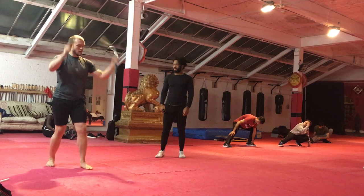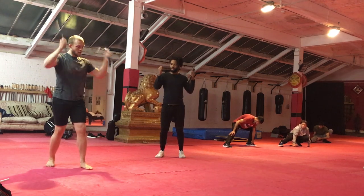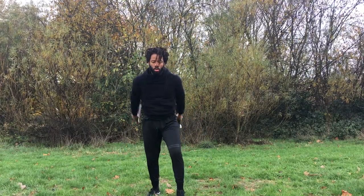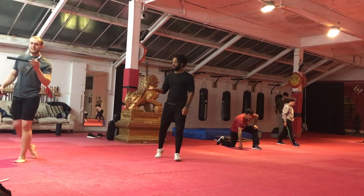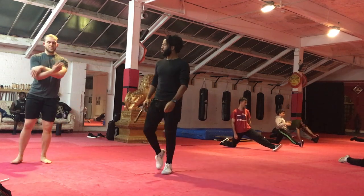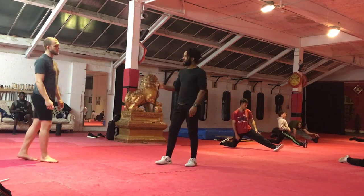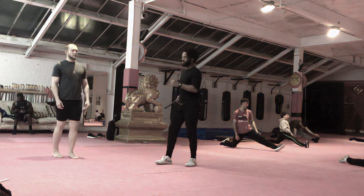This last nunchuck technique pertains most directly to jump rope training: it's a double spin as you bring the nunchucks down, and a double spin as you bring them up — you need really quick and smooth wrist work for this. Those are three nunchuck drills I do from time to time. It's really good if I'm feeling a little lazy and don't want to get the ropes out; it's almost like a meditative practice that engages the brain and sharpens those mind-body pathways.